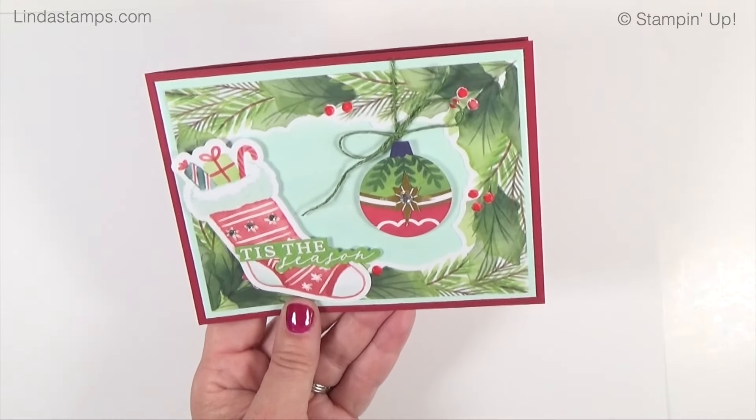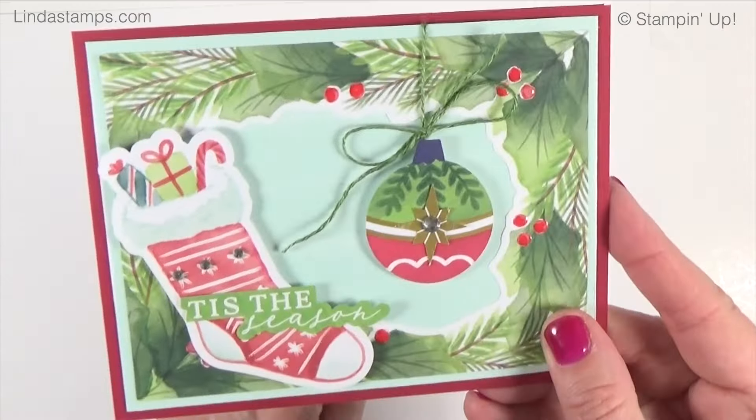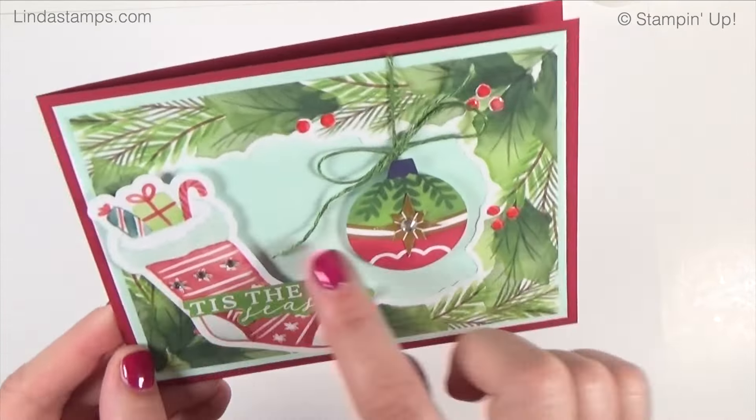This is one of the frames I punched out. I popped up the stocking, which is cut from the paper, added a little green twine, and added my sentiment. To make it really stand out I used fine tip glue — we sell it in a bottle but I transfer it into these fine-tip bottles from Amazon, a bag of ten, not expensive. The glue dries clear and glossy. I went over all the little berries with it and it just gives great texture, looking like you did more than just put die cuts on there. A few more rhinestones finishes it off.